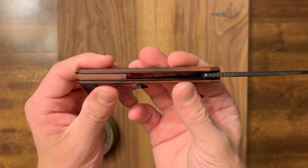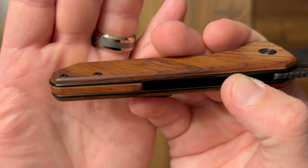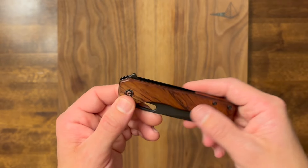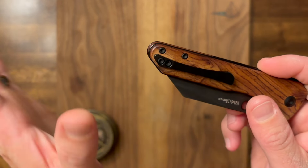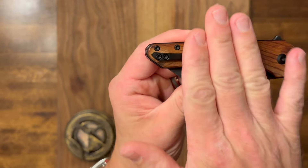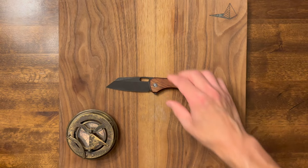Here's the top-down view — you can see that backspacer there. One thing on this backspacer is there is a tiny gap up here toward the top. It's not a deal breaker or anything, but I do have to let you know. It's just one of those little cosmetic things. It's not a deep carry clip, which I actually like — I prefer the amount of handle coming out of the pocket that a standard clip gives you. Right about there is what's coming out of your pocket, and I think that's perfect.